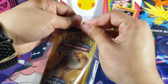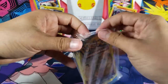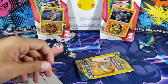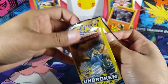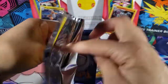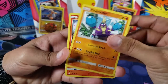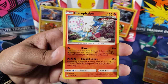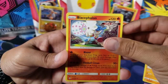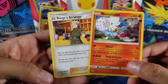We've got two more Unbroken Bonds packs and then we'll move on to the blisters. Getting an uncommon card is already a win from these packs — we just got an Energy in one of them, which is probably the worst thing you can get. But from the next pack we got Crabrawler, then Blacephalon which is a rare — that's actually nice! — and then Lieutenant Surge's Strategy. So this was one of the best packs we could have gotten: an uncommon, a rare, and a common.